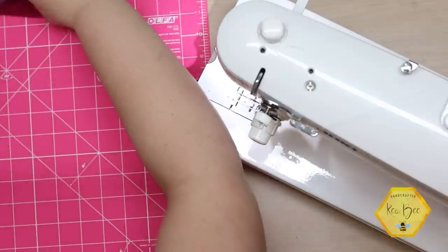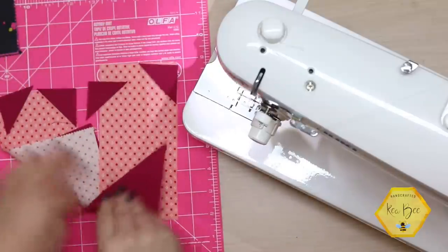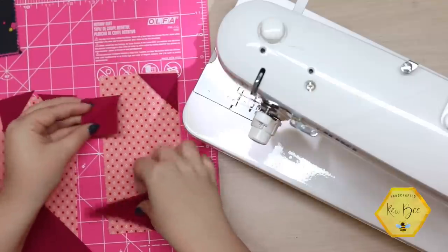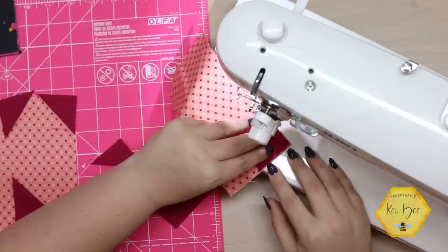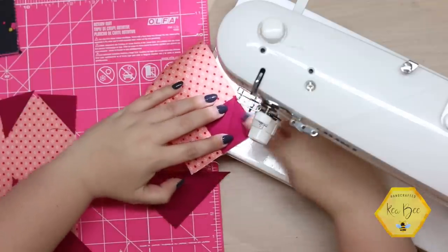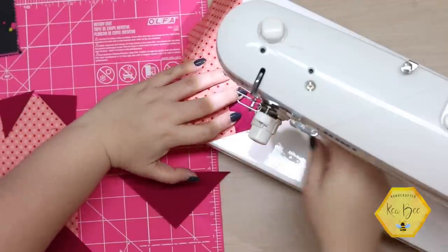Let's go back to our very first set of pieces. What you'll want to do is open all of these, and one by one take them to the sewing machine. You're going to press right in that valley — right in the fold — and just prep stitch right down there.